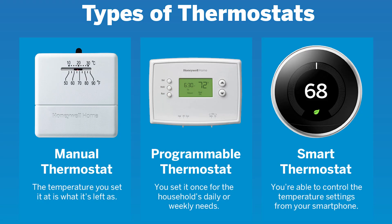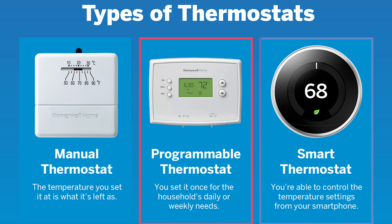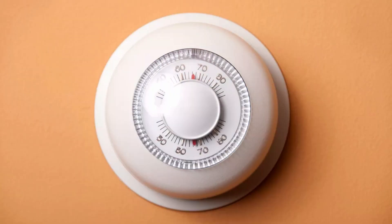One more thing I get asked quite a few times is: what is the difference between a basic manual thermostat, a programmable thermostat, and a smart thermostat? A manual thermostat is as simple as they get — like those old Honeywell thermostats with the dial on them. Whatever temperature you set it to, it'll simply keep the temperature there all throughout the day until you move it or turn the unit off.